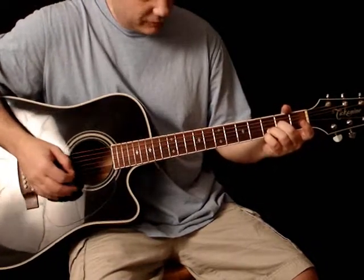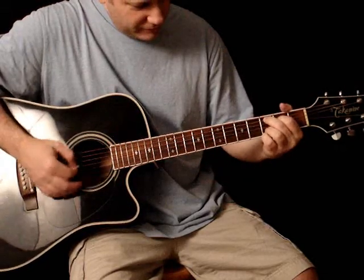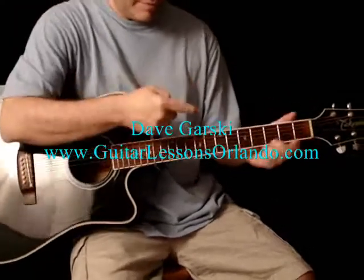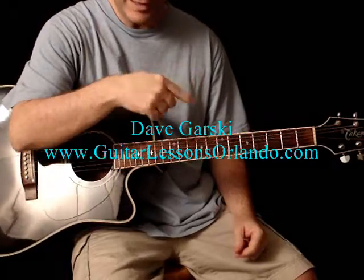Some people call it D suspended fourth, but that's sort of redundancy. G, C add nine, E minor seven, D suspended. Now the nice thing about this particular progression is that you can do them in any kind of an order.